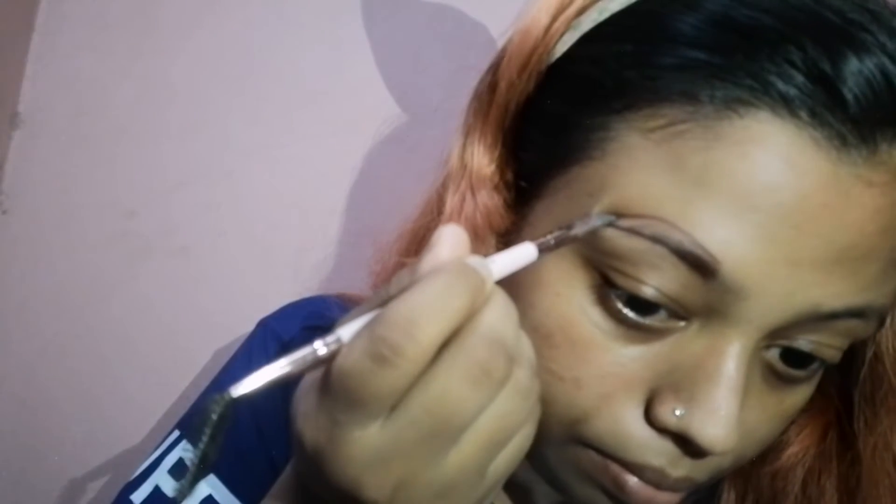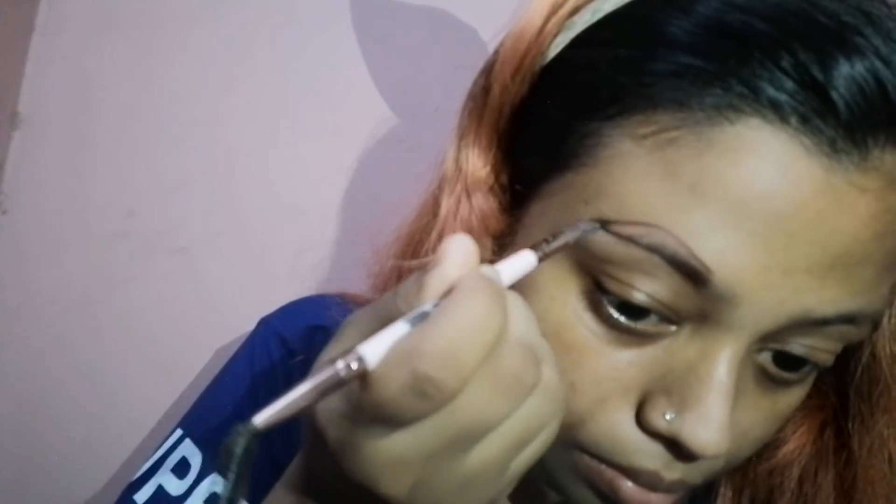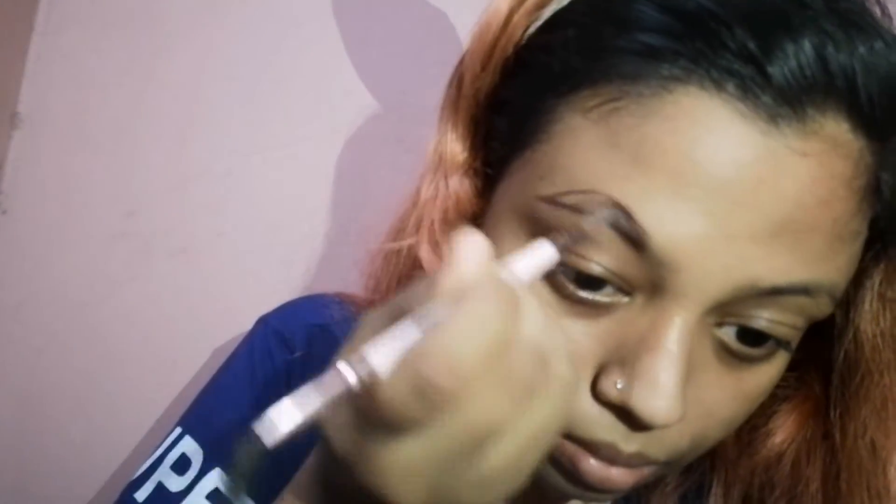After that, I'll draw a line above my brows and give them my desired shape. Now I'll brush all of that up. Then I draw a line underneath my brows from the very beginning, and now I'm going to fill this in.